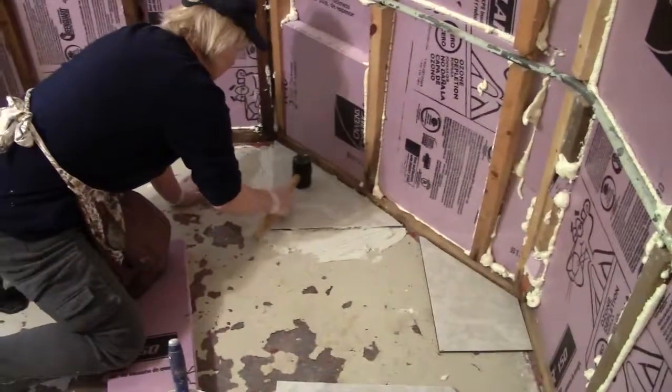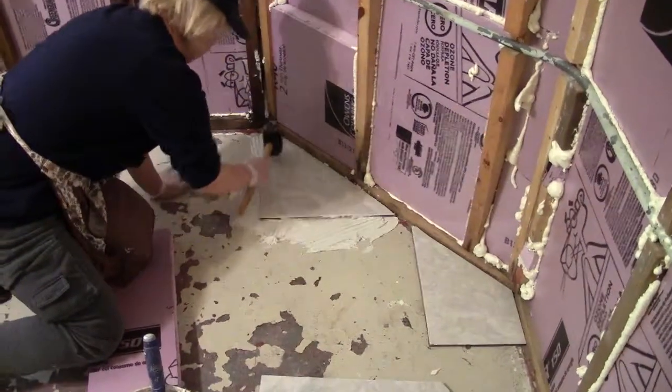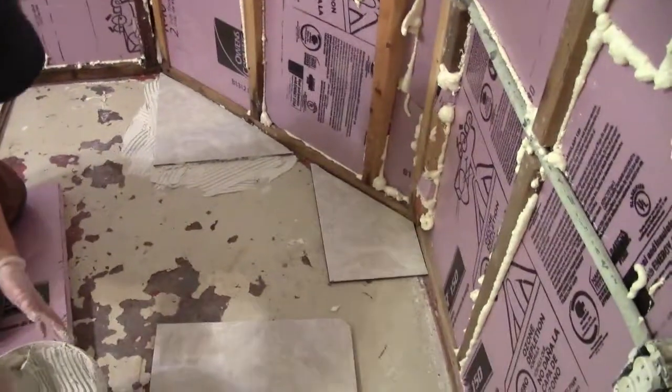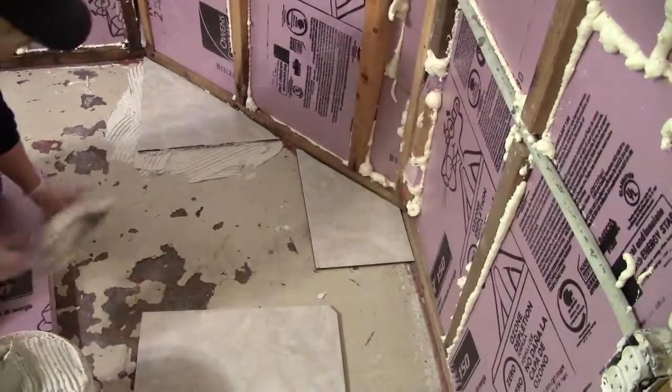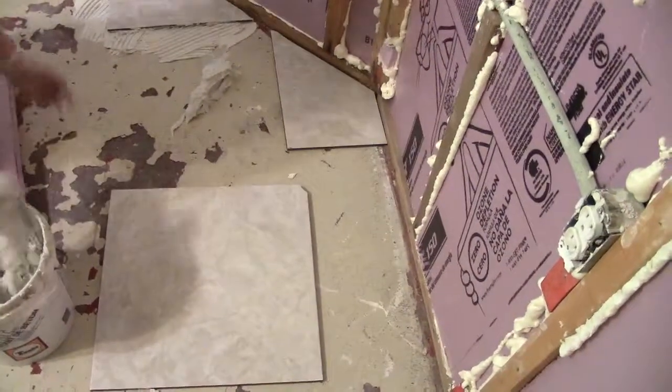We put the mortar cement on the floor — regular tile mortar cement — and Christine is leveling it off, putting it close to the wall. We've got another angle cut for this corner. Next, we're going to make some side pieces and go down the wall.